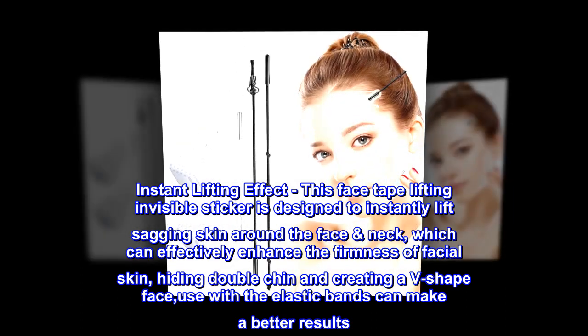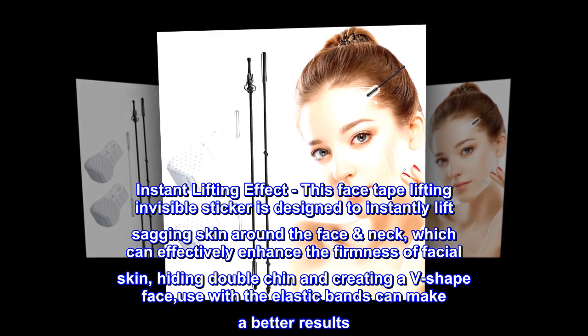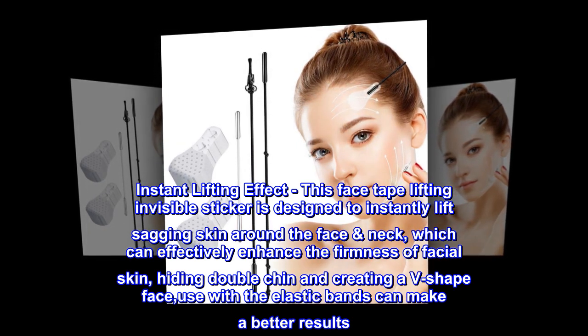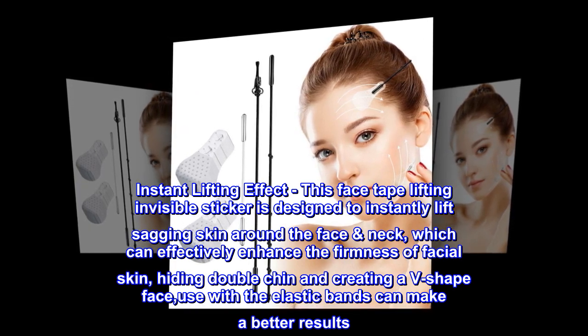Instant lifting effect: this face tape lifting invisible sticker is designed to instantly lift sagging skin around the face and neck, which can effectively enhance the firmness of facial skin, hiding double chin and creating a V-shaped face. Use with the elastic bands for better results.